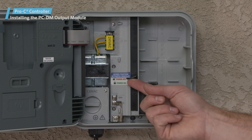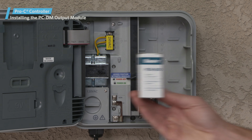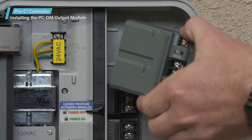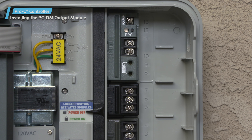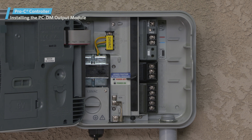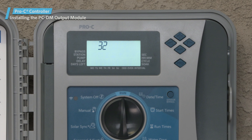Slide the power lock into the power off or unlocked position. If you're going to have more than four conventionally wired stations, insert a PCM300 module into the second slot. Install the PCDM output module in the last two station output slots — this module will fit and operate only in this position. There's also a sticker that comes with the PCDM that you can place in the controller to help identify the wire path and the programming ports. Once you have all the modules in position, slide the power lock into the power on or locked position to energize and secure the modules. The controller should automatically recognize the correct number of stations.